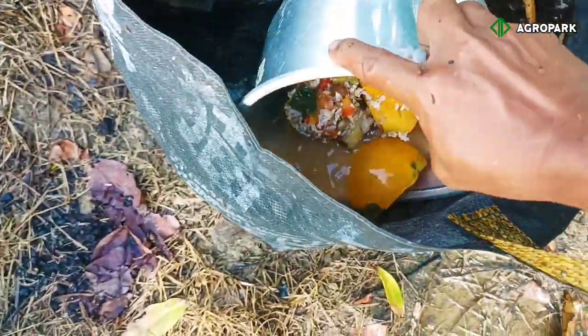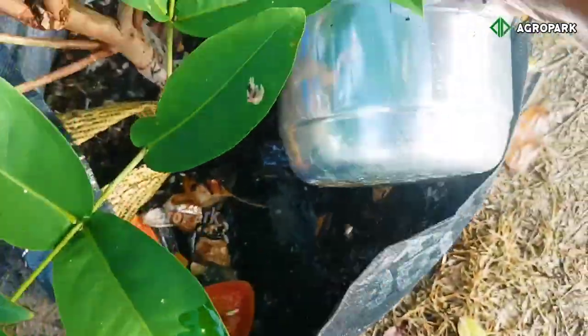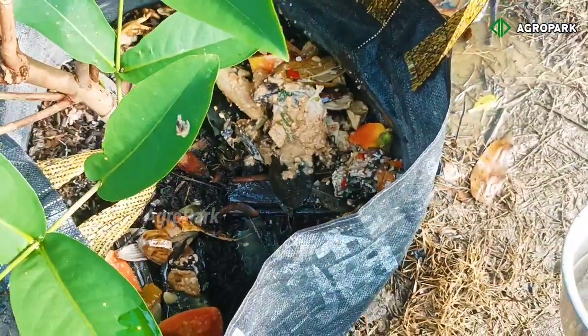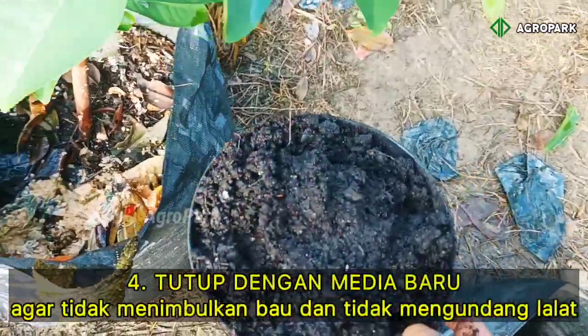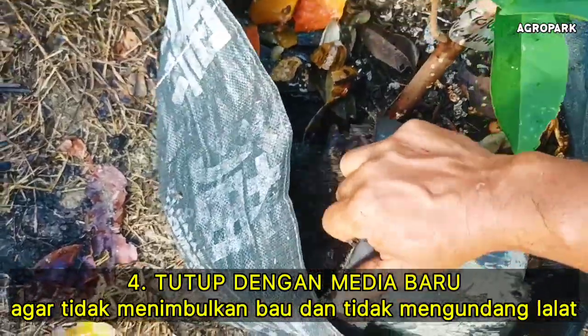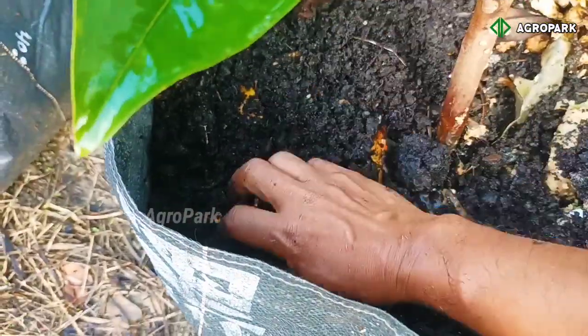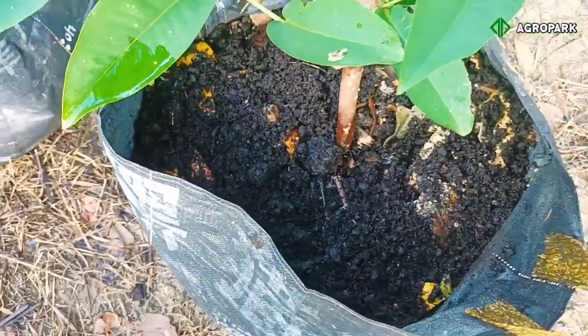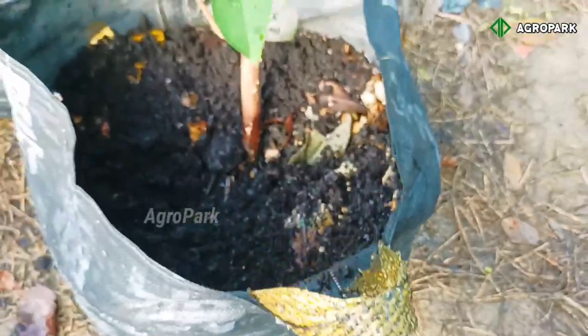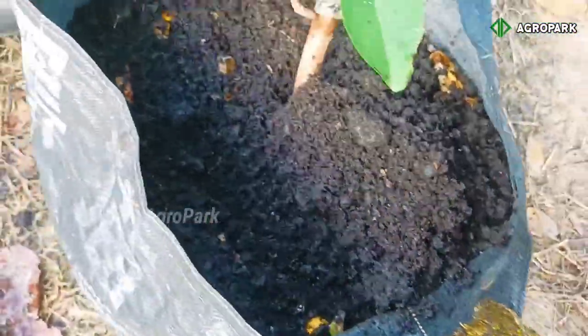Yang saya berikan itu di bagian pinggir seperti ini — jangan di pangkal pohon. Kemudian saya tutup dengan media tambahan baru, karena ini medianya kempes. Medianya dulu tidak menggunakan tanah, medianya dulu dari tankos sawit. Kita tambah tutupnya supaya tidak kelihatan busuk, karena kalau kelihatan busuk kurang sedap dipandang.